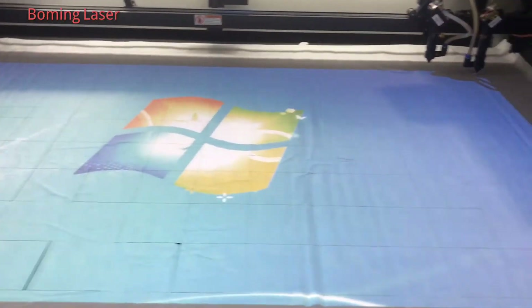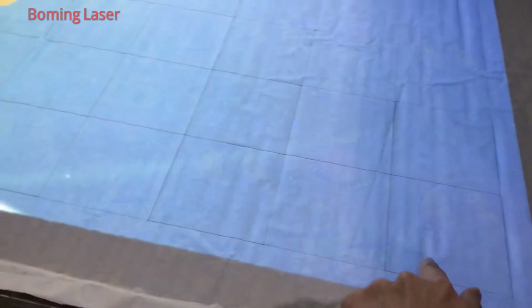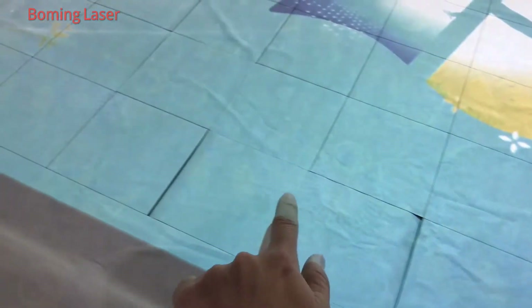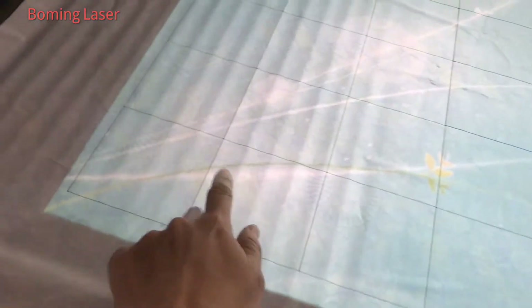I'm finished cutting. So you can see, there's one square. 1, 2, 3, 4, 5, 6, 7, 8, 9, 10, 11, 12, 13, 14.